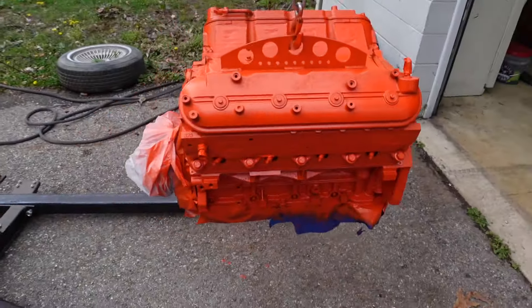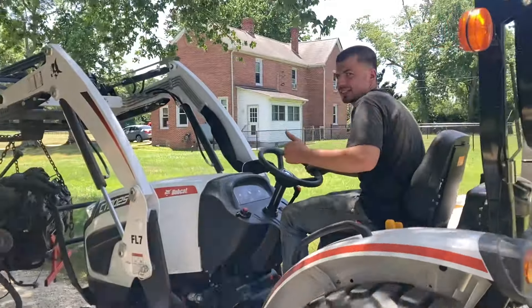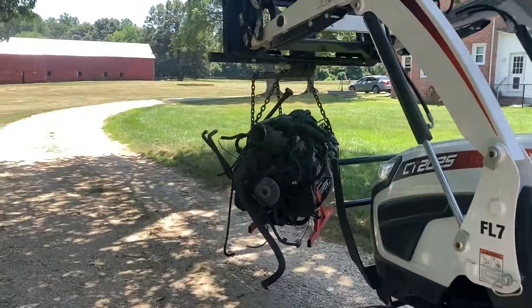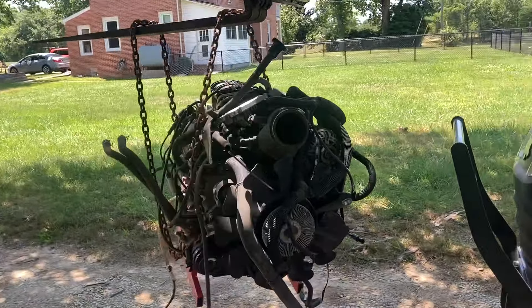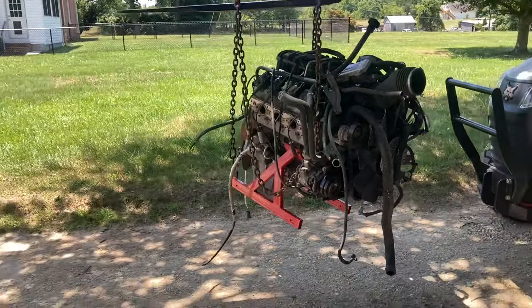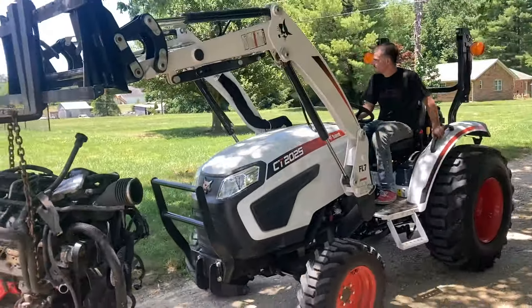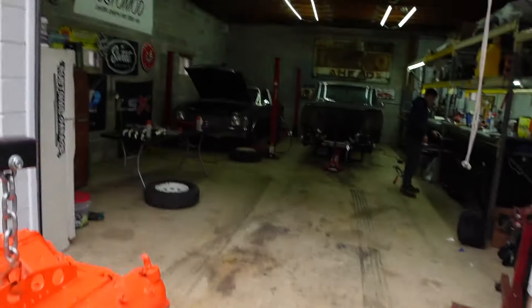This is the motor we're putting in — a LQ6 that Patrick bought off one of his dad's retired work vans, a 2010 Chevy Silverado 2500 van. It's a Gen 4 LS, which is a little newer than the motor in the Buick, so it has better internals.